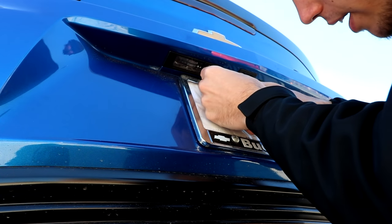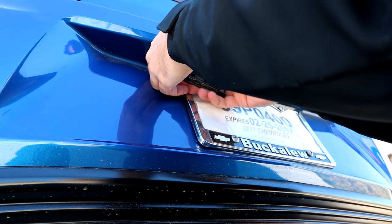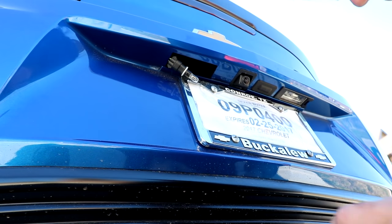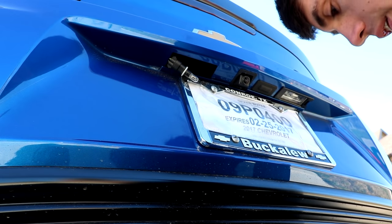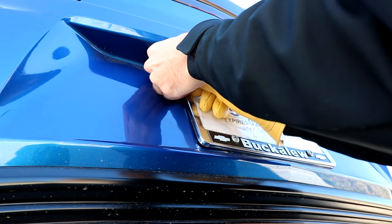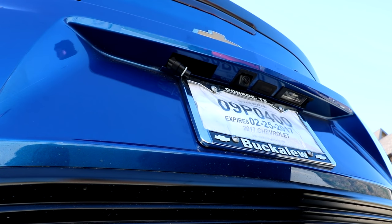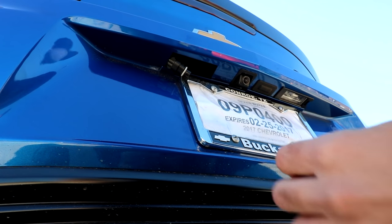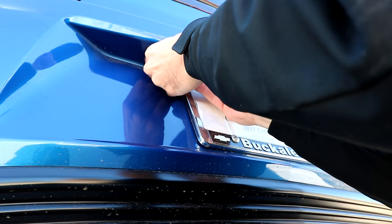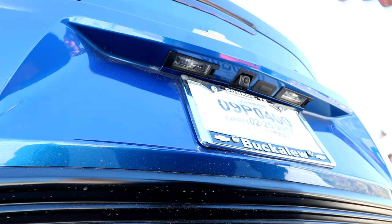One bonus thing I'm throwing into this video is changing out the license plate bulbs to LEDs, which is a very simple installation. You pop them out with a little screwdriver, rotate and pop it out to where you have the piece and the bulb. For the bulb I recommend grabbing a pair of gloves because it can get really hot very quickly — just grab it and it pulls right out. Replace it with the LED bulb, put it back together, double check, make sure everything lights up. And just like that, you are done.